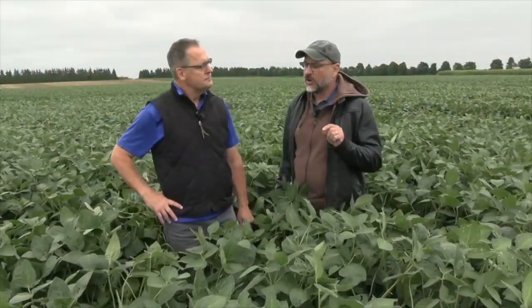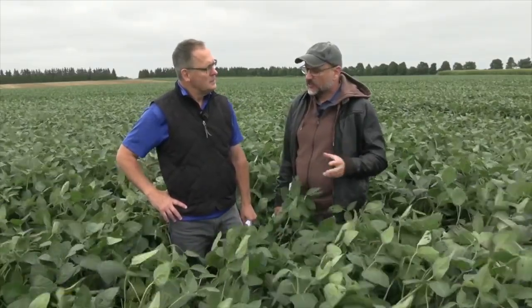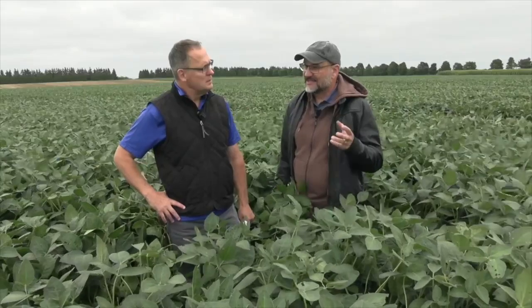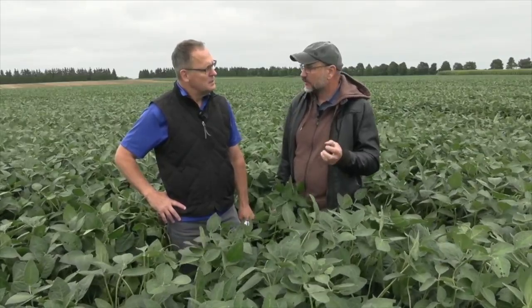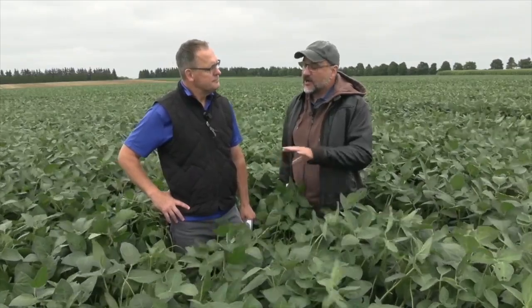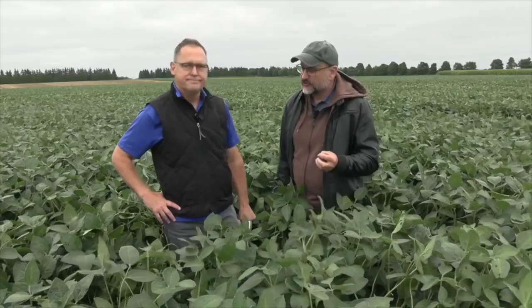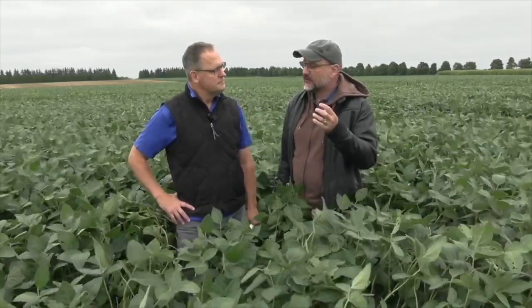Early in the season, of course, it's on the older leaves. We see the symptoms because the potassium is mobile in the plant, and wherever the sink is, it kind of pulls that potassium out of the old leaves into the new. But here, interestingly enough, now at this time of year, the pods are pulling in all those nutrients, and so it's even sucking it out of the newest growth.